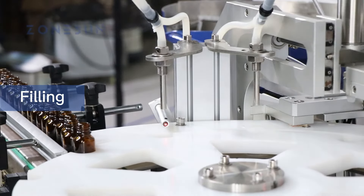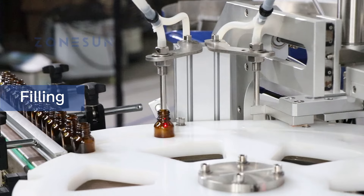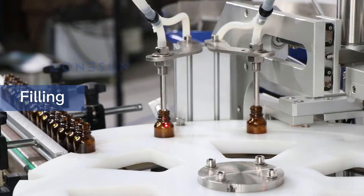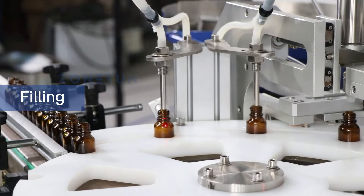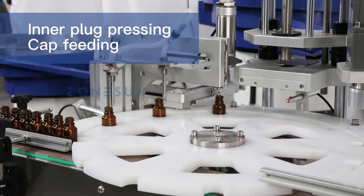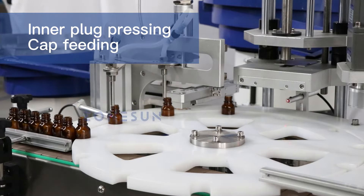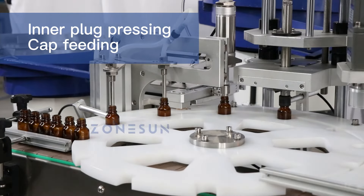This automated packaging line is designed to streamline the process of filling, capping, and labeling bottles or containers. The monoblock machine integrates four processes — filling, inner plug pressing, cap feeding, and cap screwing — into a single operation.